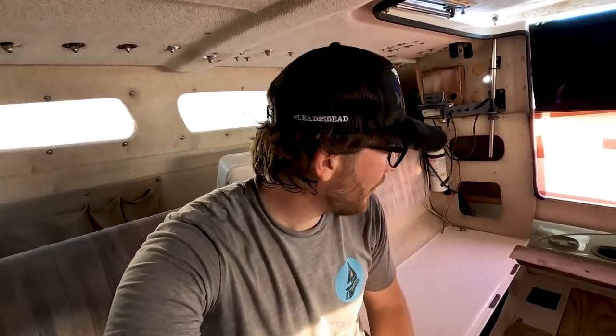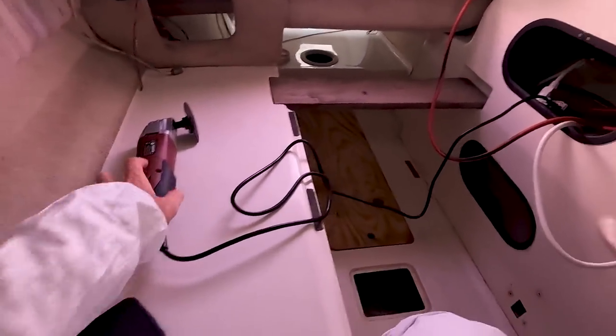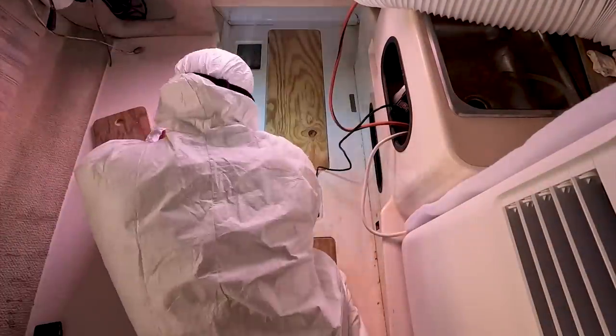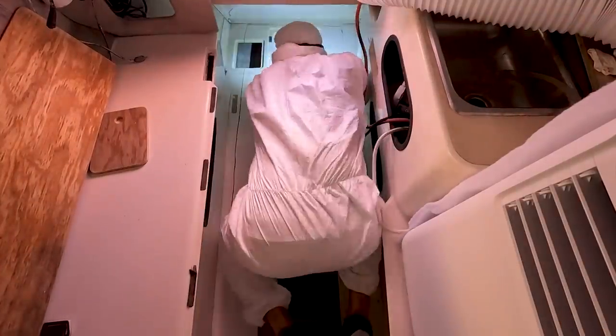The sun is getting lower in the sky and it's cooling off, making the air conditioner more efficient. With my oscillating tool, Tyvek suit, and scope camera at the ready, it's time to start cutting up the cabin sole.